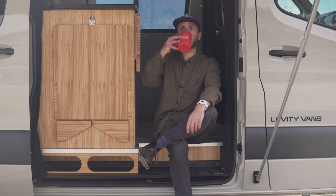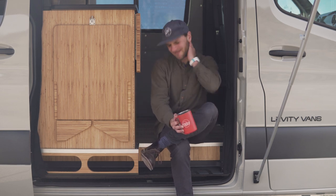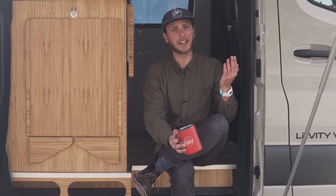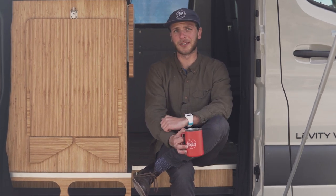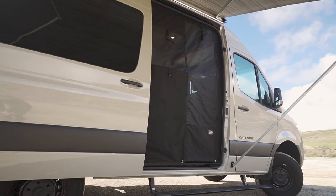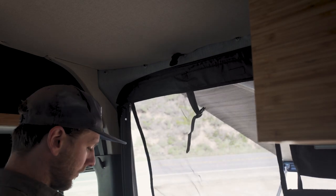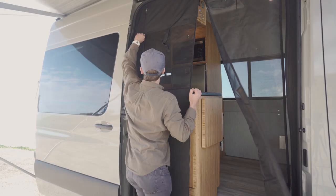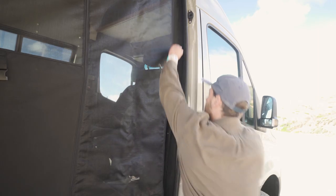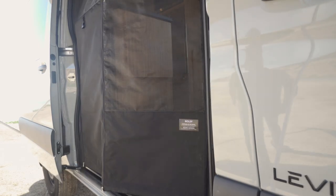As great as it is to be in the outdoors, sometimes it can bring unwanted guests, like mosquitoes. Which is why this van is equipped with Roll-F Magnetic Bud screens. Bud screens are located at the rear doors and in the sliding door. When it's time to deploy the screen, simply unclip the strap and zip the screen to the mat. Now you can walk through with ease, knowing that it will shut behind you.